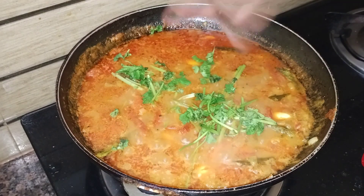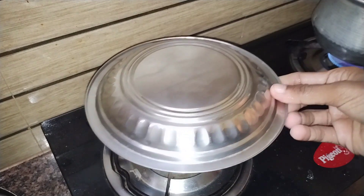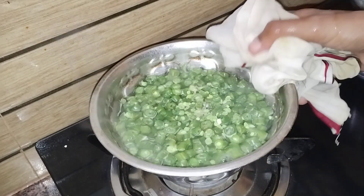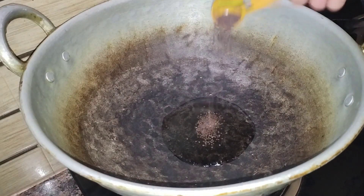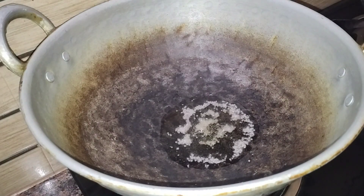Now we are going to cut the beans first. We are going to filter the beans. Now we are going to cut the beans. 1-2 tablespoons.